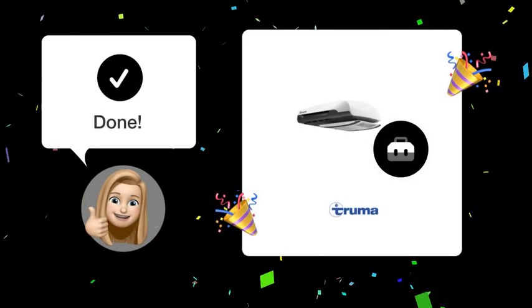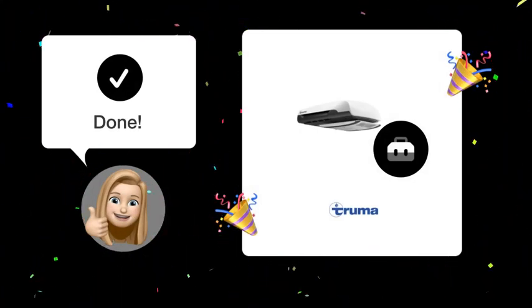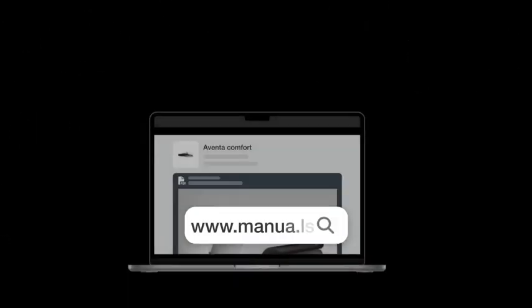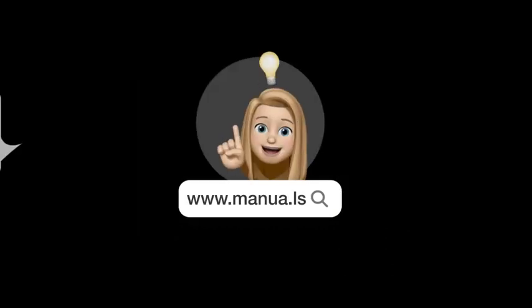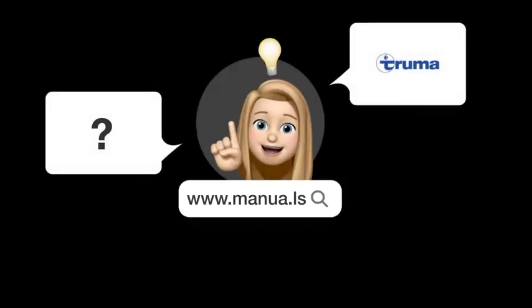Now you should be able to easily access and replace the fuse in your Truma Aventa Comfort Air Conditioning Unit. Still need help? Visit our website for the complete manual, where you will also find questions and answers from other Truma users.